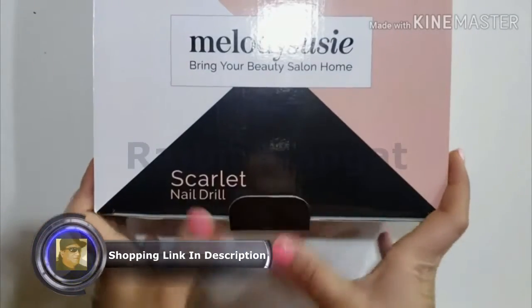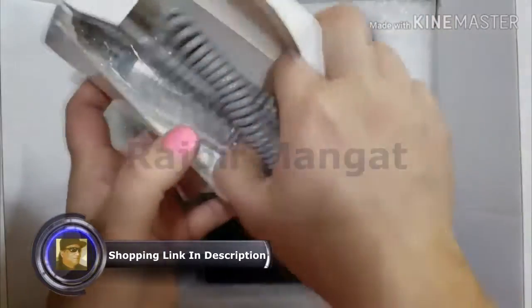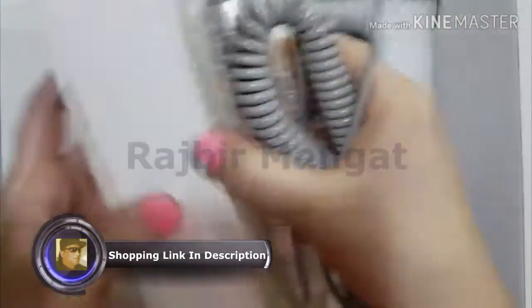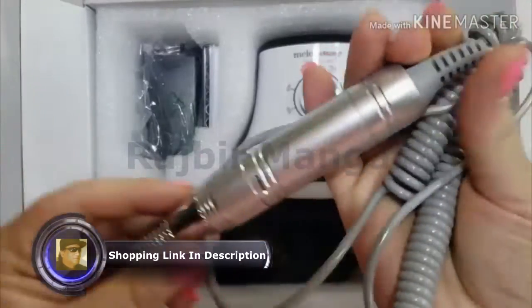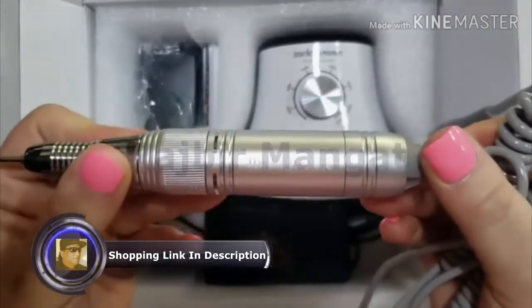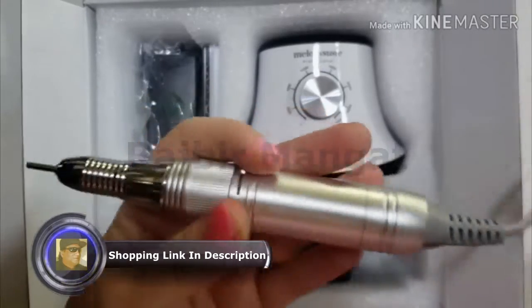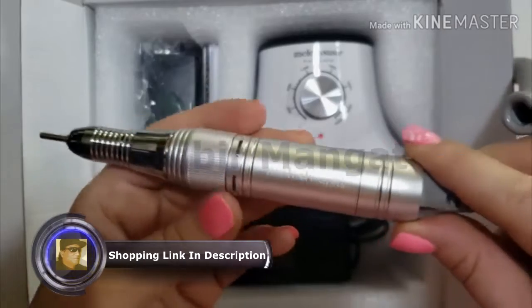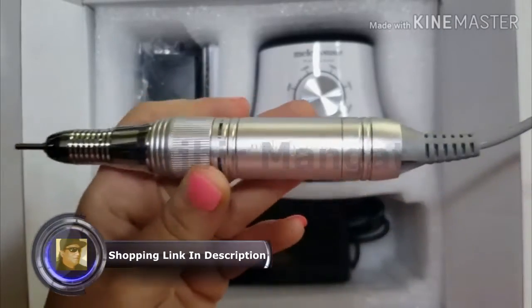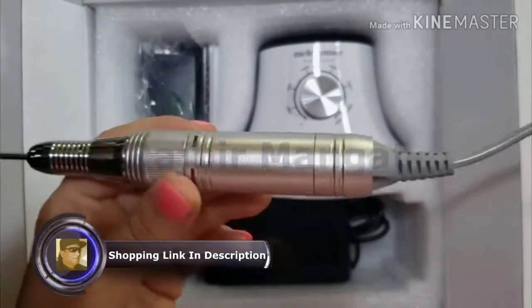Right here right now, let's see what it looks like. Let's jump in — box — you have your handpiece. It's really nice. Now this has a little bit more weight than the portable, even the rechargeable one. This is the one that I've been currently using. I've been using it for about 6 months, so let's see how well this works.